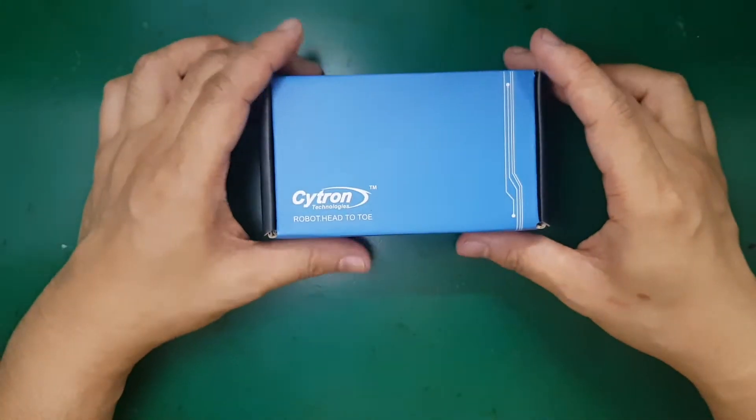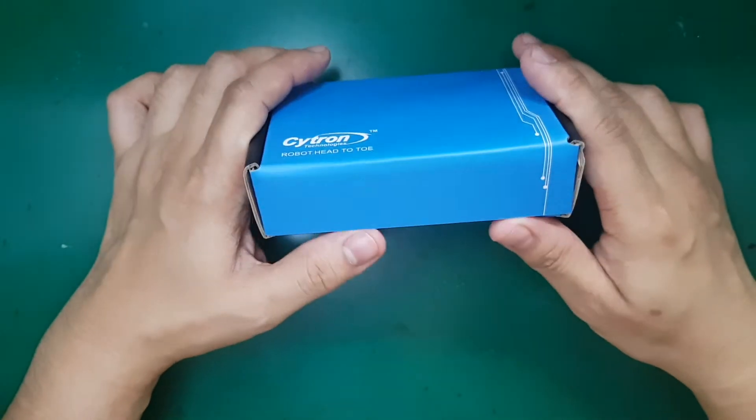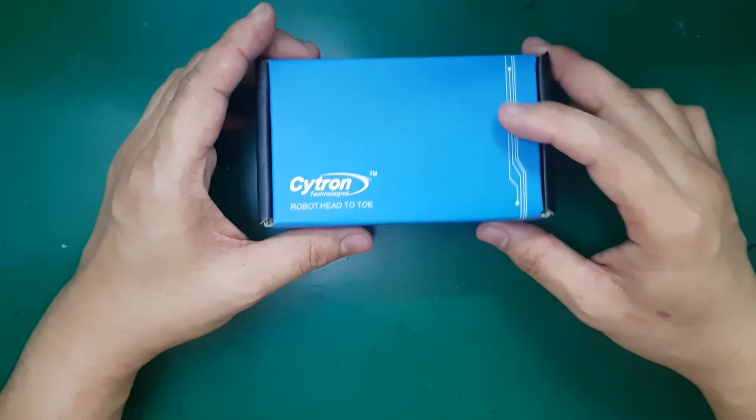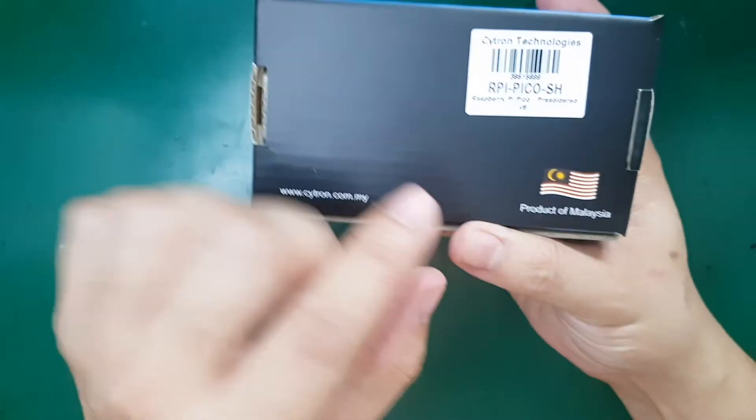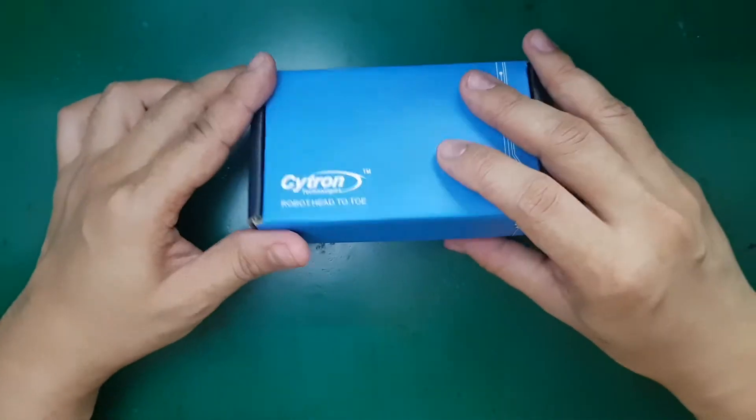In this video I'm going to show you my new Raspberry Pi Pico board. As you can see, I bought it from Citron Technologies — this company is from Malaysia. Let's see how it looks inside.